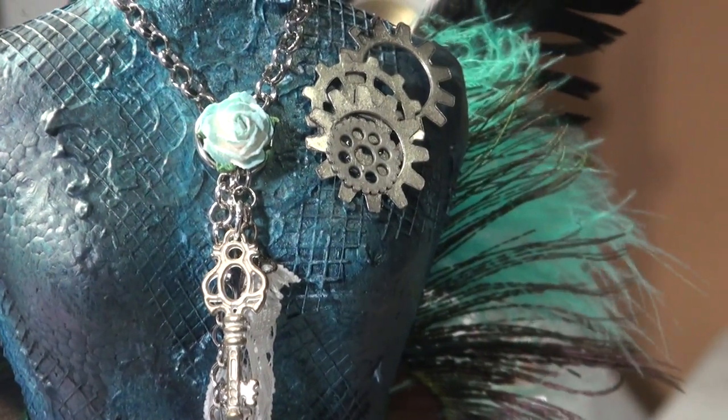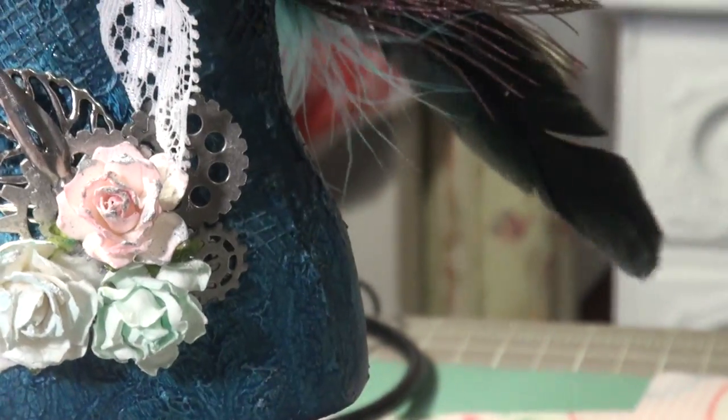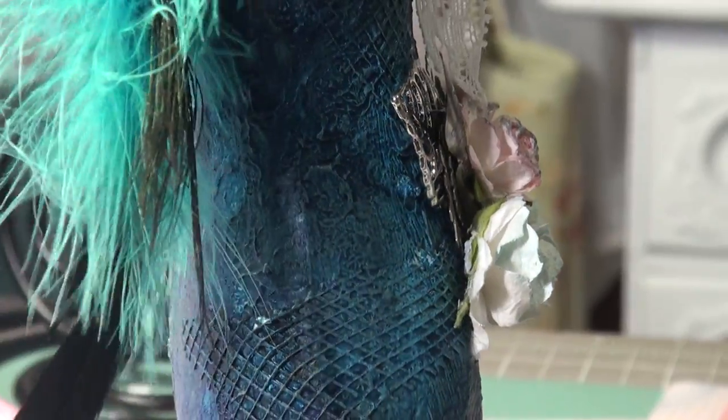So I have three colors going on here. And on some areas, specifically towards the bottom, I hit it with some gesso and water just to lighten it up a little bit.